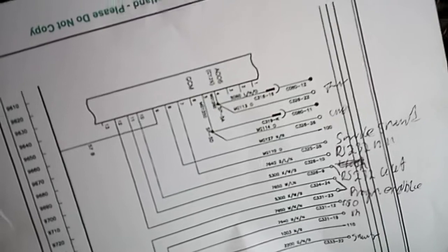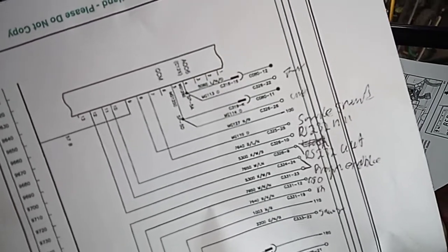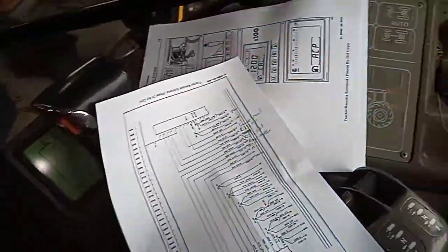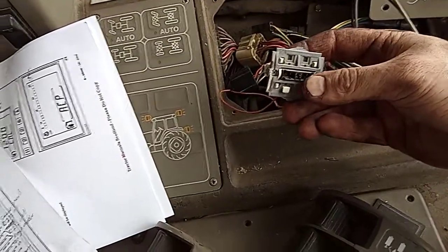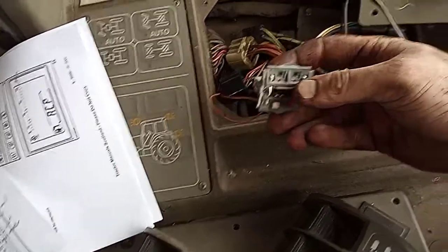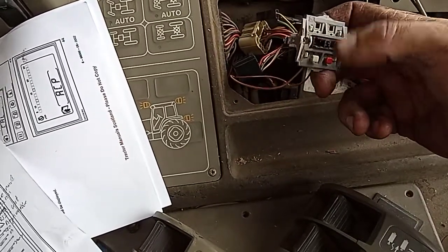Pin number seven is the service switch, and pin number eight is, as far as I can tell, a constant positive. So if you want to make your own service connector, find an old switch — a push button that is normally closed, meaning when you don't touch it, there's a circuit running through it.